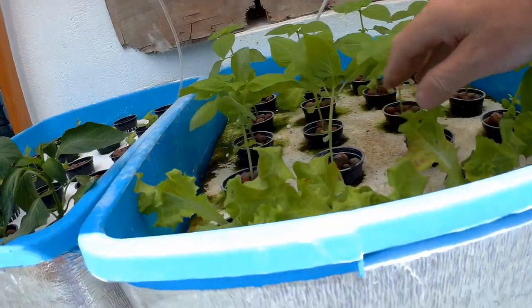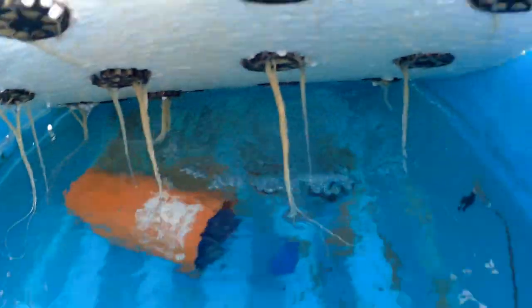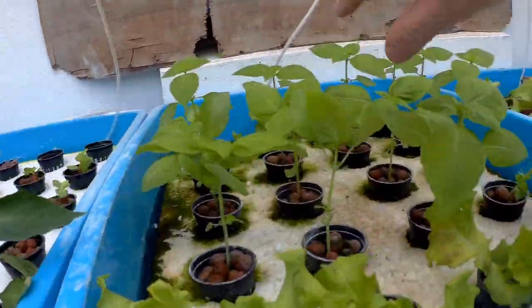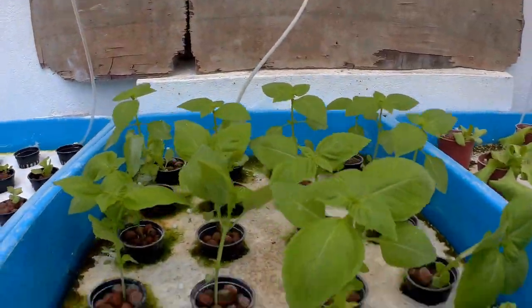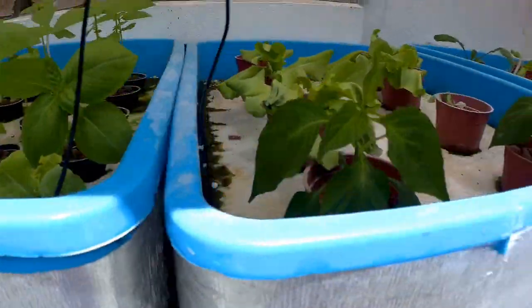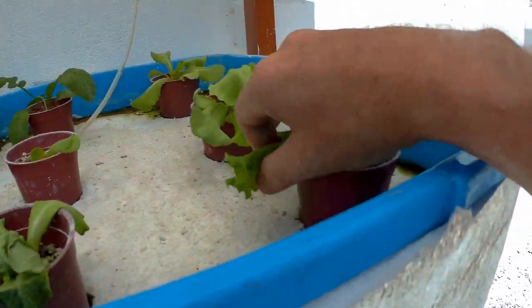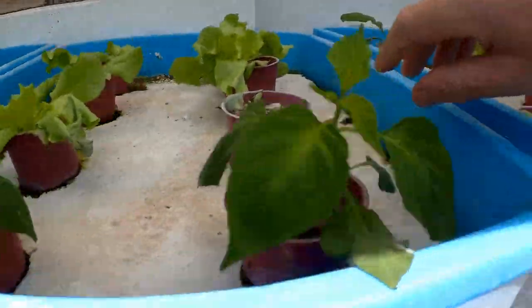This is basil, growing well. You can see the roots — nice and clean looking roots. There's lemon basil in our bottle and there's also some lettuce here on the front. This is old lettuce on the back that we grew. I didn't grow it in rock wool — I grew this in coconut coir.